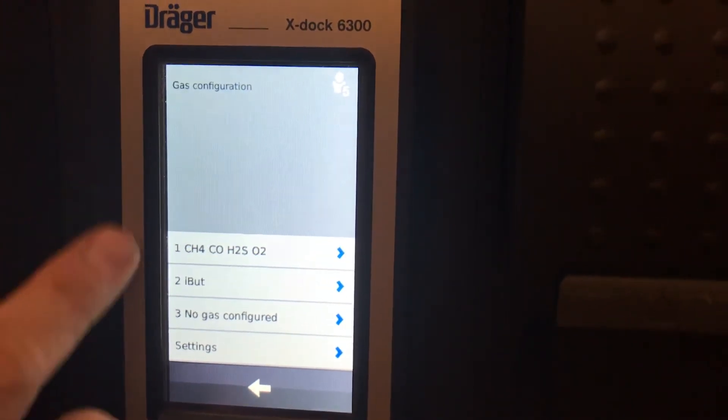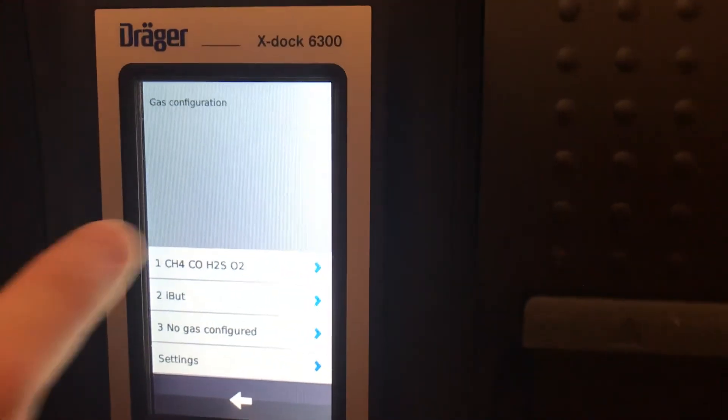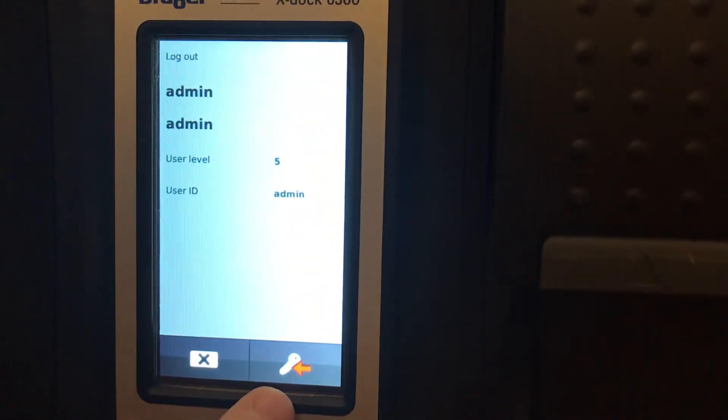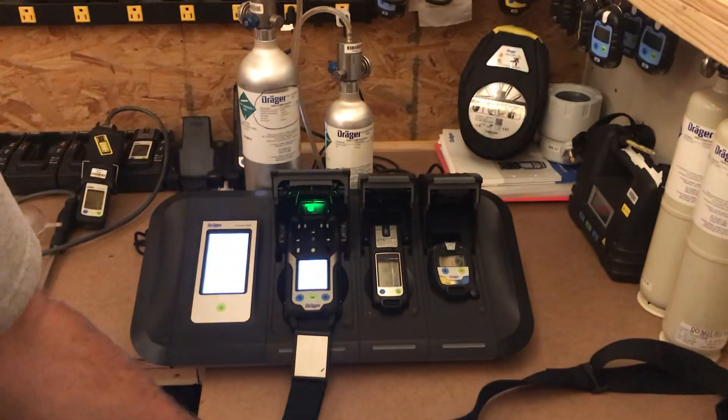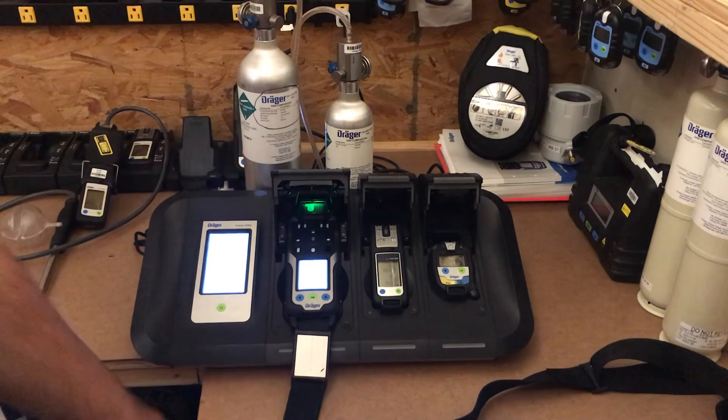If all you needed to do while in the menu was add calibration gas, we're done. To exit the menu, hit that little snowman icon again, select the exit icon, and now you're back in the main menu. Alright guys, thank you very much — hope you have a great day!